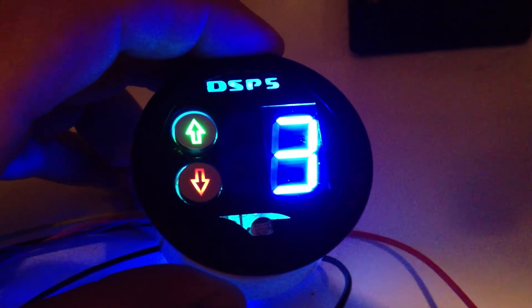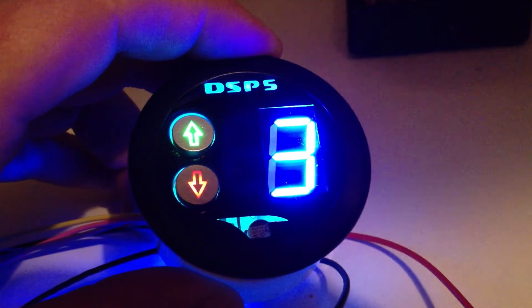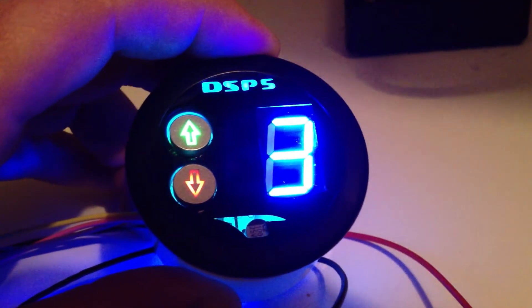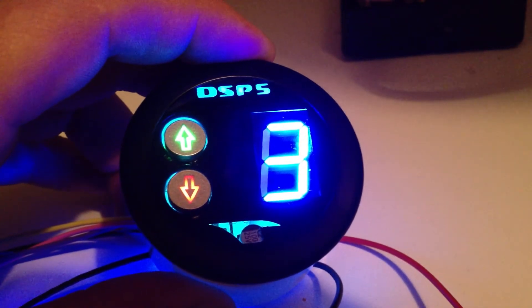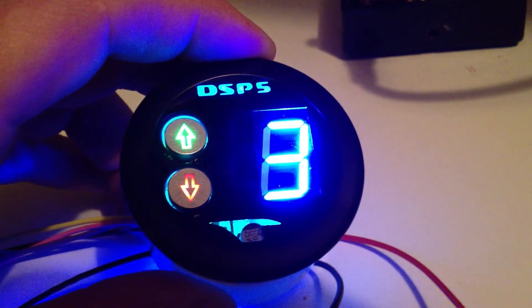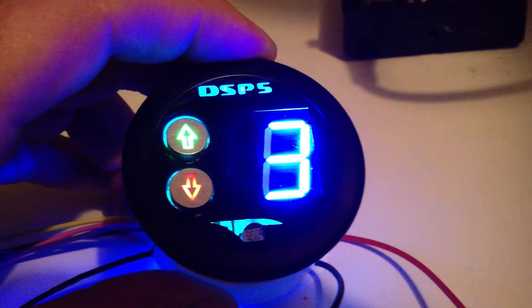You can get the background — this is the black background display, you can't really see it in the dark. But you can also get the display in several different colors, or you can get it clear so you can see the printed circuit board behind there and all the electronics.